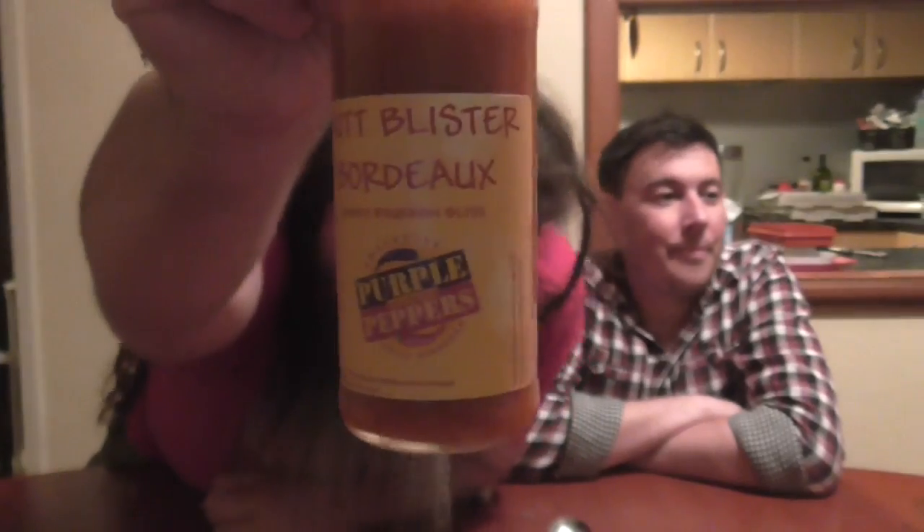The ingredients in this one are tomato, carrot, capsicum, sultana, onion, vinegar, chili, bourbon liqueur, garlic, salt and sugar. Peter said she made this to be quite hot but focus on the flavor first. Butt Blister — so should we give Mini a butt blister?